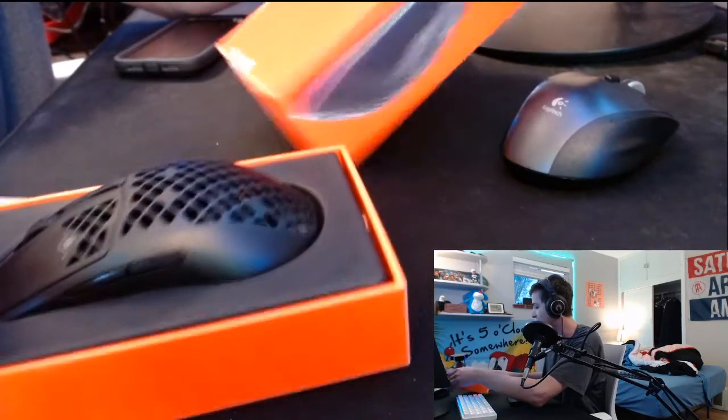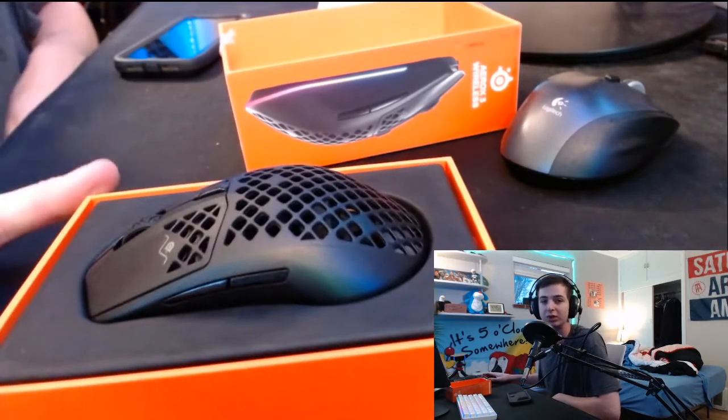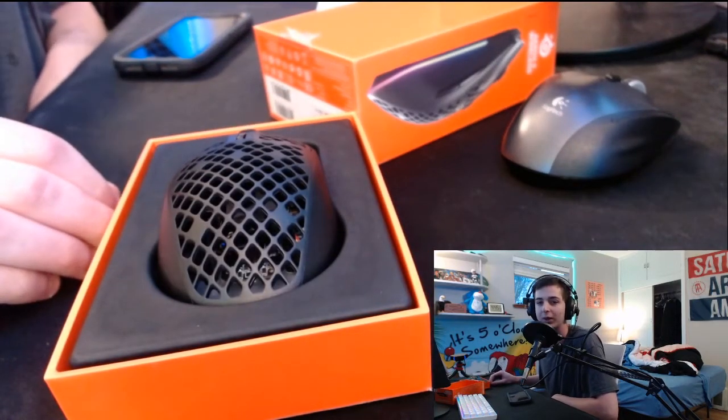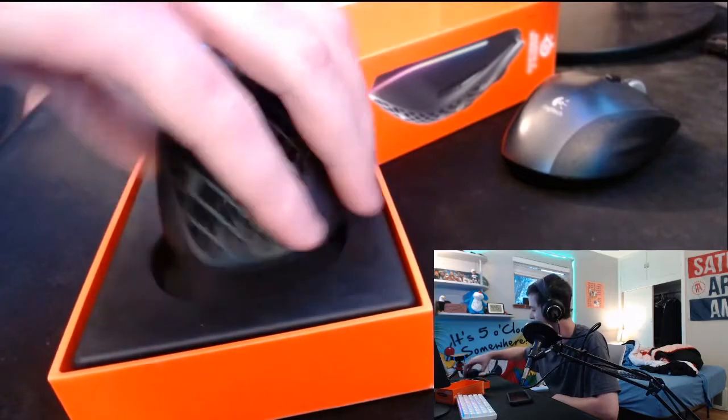Right off the bat, that looks pretty good. It has RGB, it's super lightweight. I'm really excited for this. We pull it out — yeah, this is very, very light.